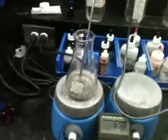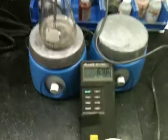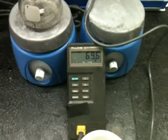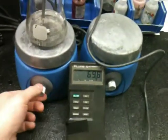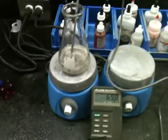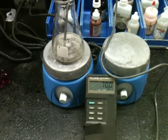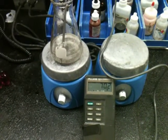All right, there's 100 milliliters of deionized water, or roughly close to it. As you can see, the temperature is at about 69.6, and at this point it's staying relatively steady.